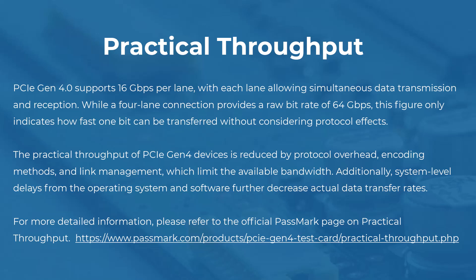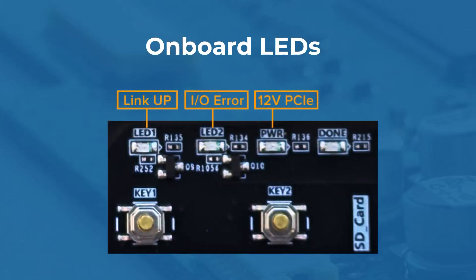For more detailed information, please refer to the official Passmark page on practical throughput. The PCIe Gen4 test card also includes LED lights on the card. These indicate: LED 1 — Link Up — which indicates a successful and operational PCIe link; LED 2 — IO Error — which lights up when there's an error on the PCIe link; Power — 12 Volt PCIe — which shows that 12-volt power is present on the PCIe slot; and lastly, Done — used for debugging — which remains off during testing.